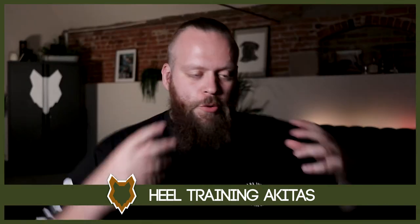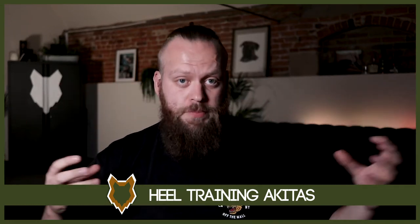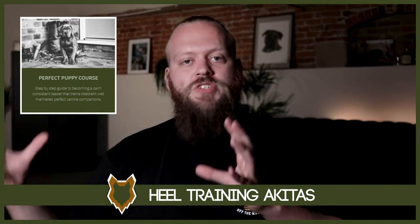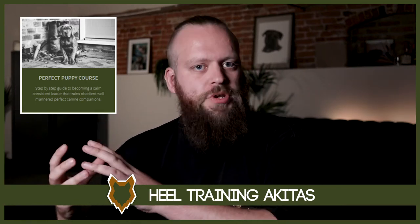Before we dive into it, I think it's important to say that training your dog obviously has so many pieces to the puzzle. Heel walking is one of them, and heel walking is one of what I call my five mandatory basic obedience skills that we must master. I've got my Perfect Puppy course — the link's down in the description box below — that covers all of those areas of basic obedience, including heel, in much more detail than I'd be able to do in just a quick YouTube video.